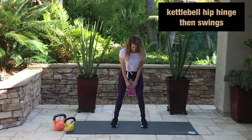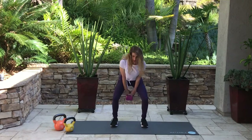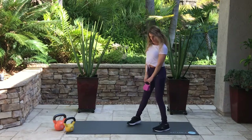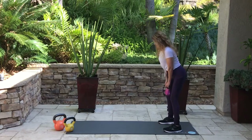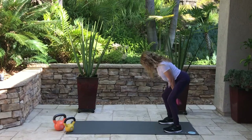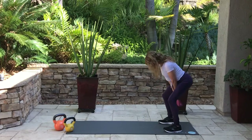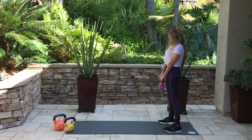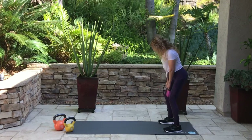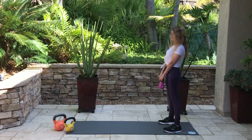Now let's start with some hip hinges and then we're gonna do some swings. I just want to give you a little preview of what it looks like from the front. Let's practice some hip hinges to warm up that low back. You can see I'm looking down as I go down. We're gonna do eight hip hinges and then ten swings. My back is straight and I'm looking down as I go down, then looking up as I stand back up.